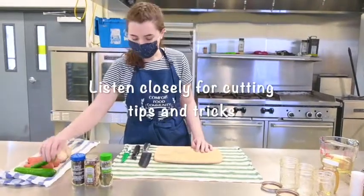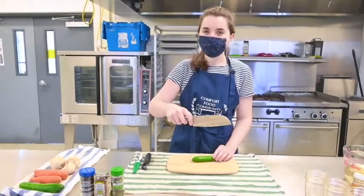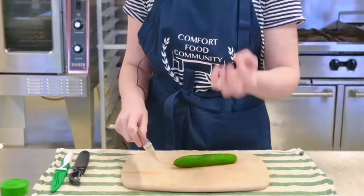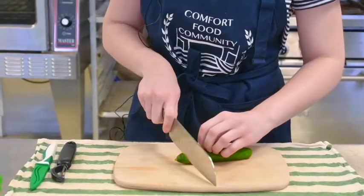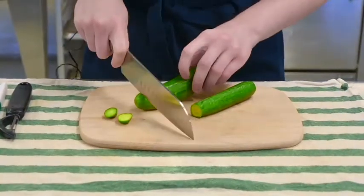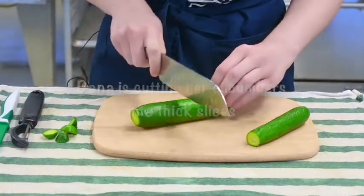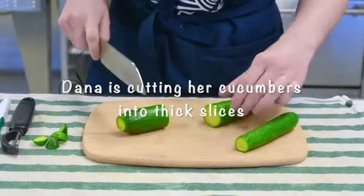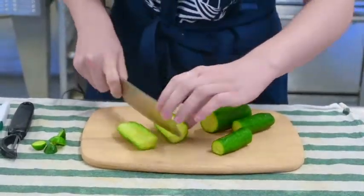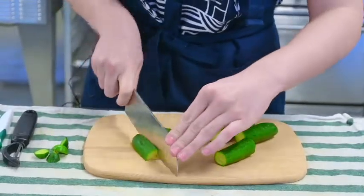I'll start with our cucumbers. I'm going to hold my knife with my finger on the side — it can feel a little odd if you're not used to it, but it provides more stability. I'm going to hold my hand in a claw shape to protect my fingers. I'll just cut the ends off my cucumber, and then cut them into some nice thick slices so they'll be easy to snack on — cutting them in half and then in half again. You can also just cut them into rounds if you'd like.